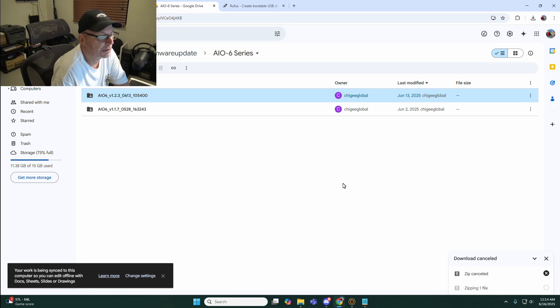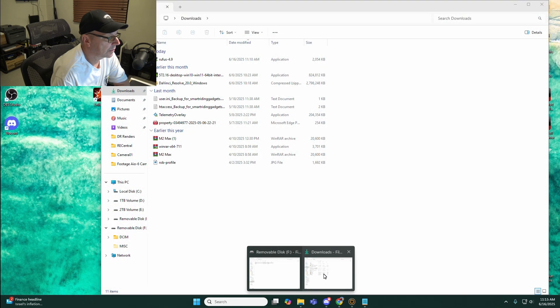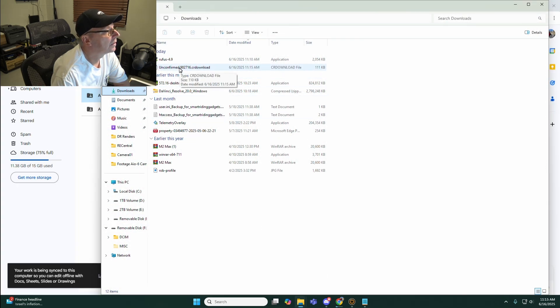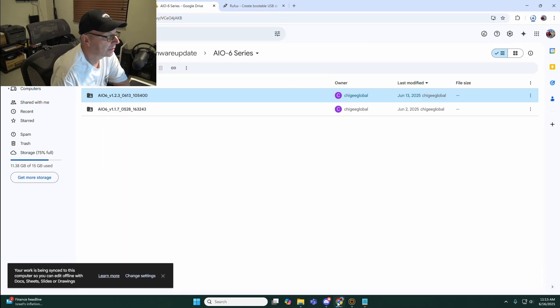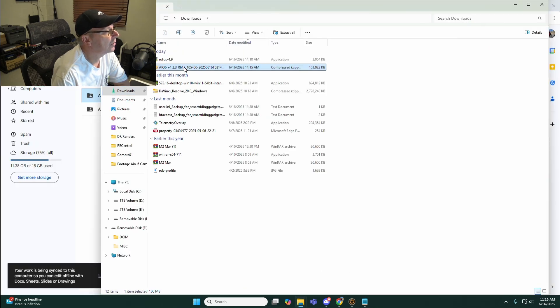I'm going to download it. It says it's zipping one file. Let's see what's going on in downloads - it started but it's not done. There we go. So now in the downloads folder I have the AIO6 1.2.3 firmware.